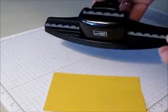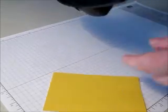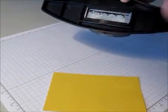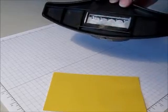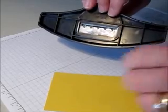Hello, this is Brenda Dean and today I'm going to teach you how to use the scallop border edge punch. You'll notice that from the back of the punch that only a small portion of the cardstock is punched at any one time.